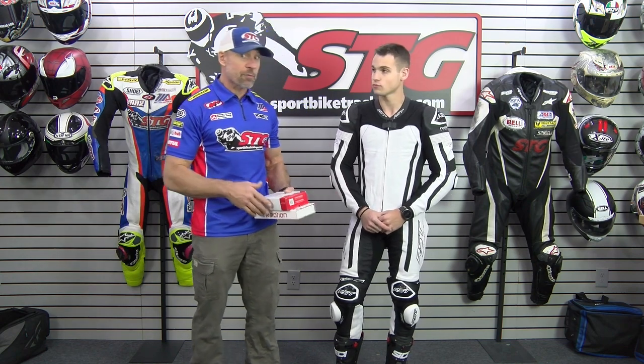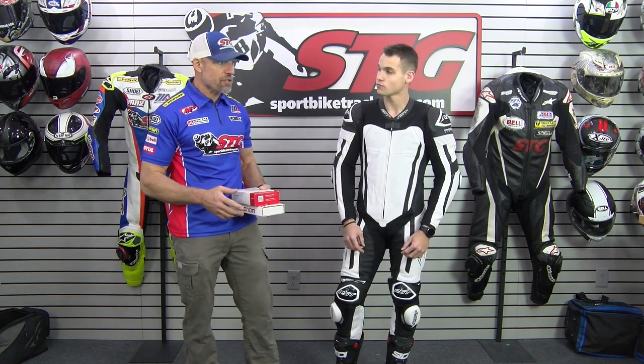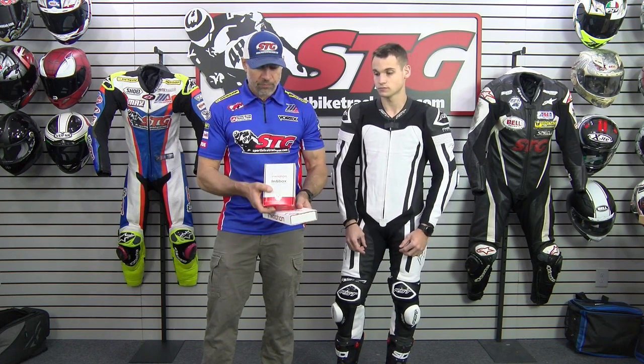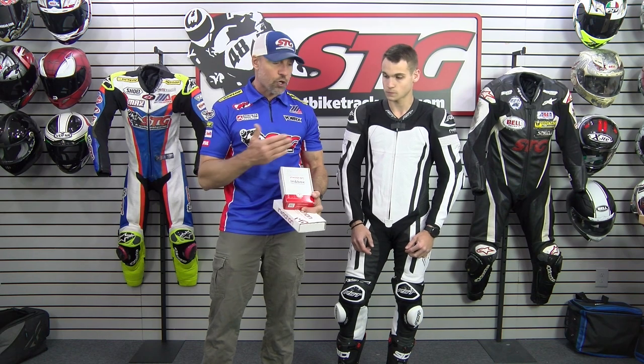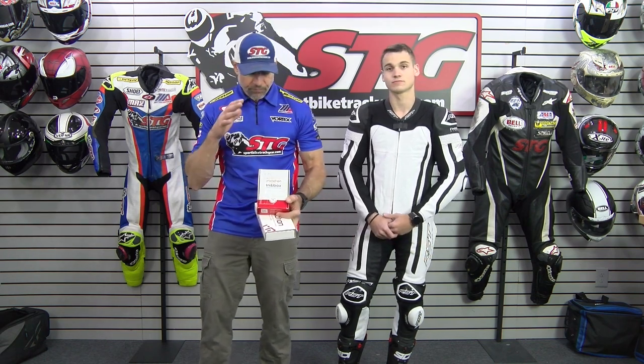Working with the airbag system — any type of technology, you're going to have applications and things you have to use in order to activate the system. That is of course the case with this. This is going to ship with the In-In Box. This one we have is from one of Max's training suits — he's already using this product. This is the brains, the controller for the In-In Motion airbag system.